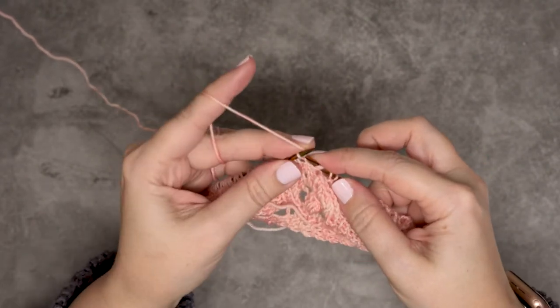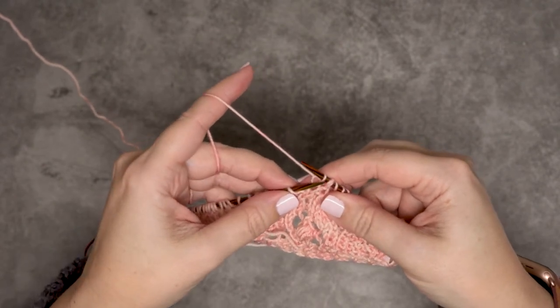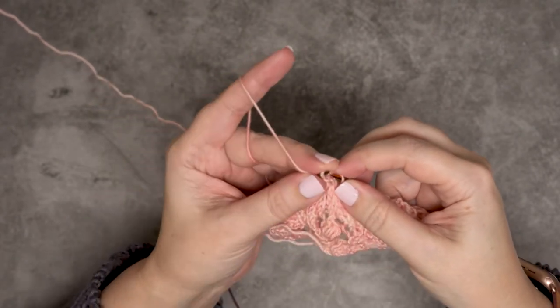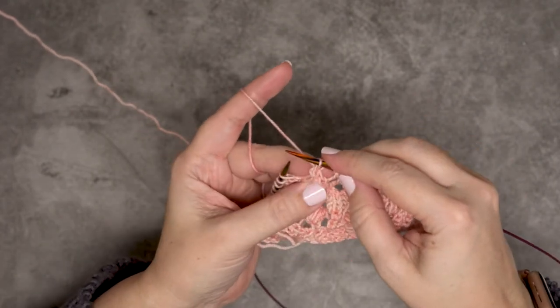Then I'm going to knit the third stitch, and then I will take my left hand needle and slide from left to right purlwise through those two slipped stitches, and then I'm simply going to pass those over that knit stitch.